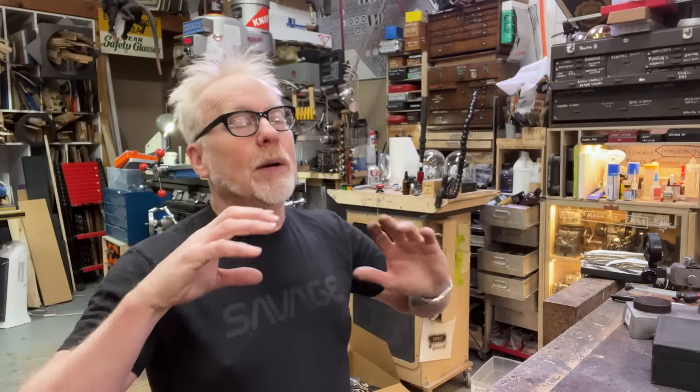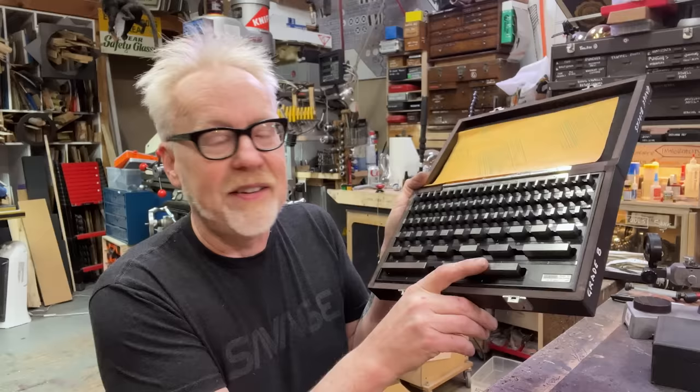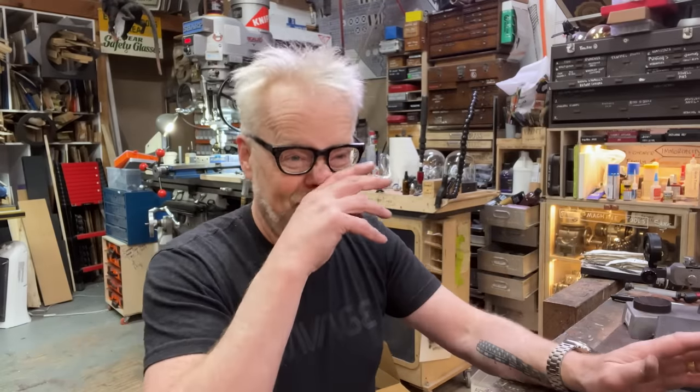I covered gauge blocks in great detail back Thanksgiving a couple of years back — link in the description. What Carl did was invent a system whereby a set of super precise blocks are made that are traced to the original, taking care of the traceability part. He manufactured a set of precise blocks. These start at fifty-thousandths and go up to four-thousand thousandths. With the arrangement of these blocks, you can create almost any measurement you want between about a hundred thou — just under an eighth of an inch — and all the way up. I think if you assemble all the gauge blocks, they're like twenty-plus inches long.